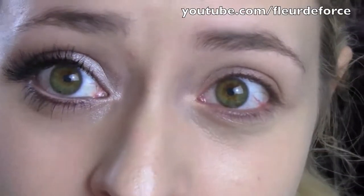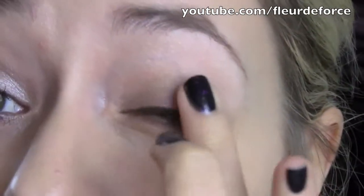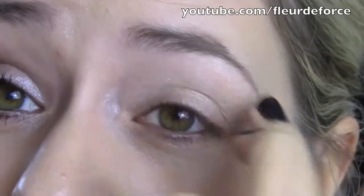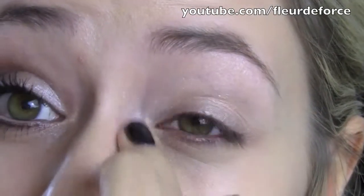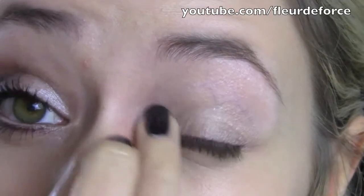The first thing I'm going to do is apply MAC's Paint Pot in Bear Study as a base. Mine's a little bit dried out but I'm just going to pat this onto the lid using my ring finger, and then I just apply what's left on my finger to my brow bone as a highlight, and make sure you get it right into your inner corner of your eye as well.